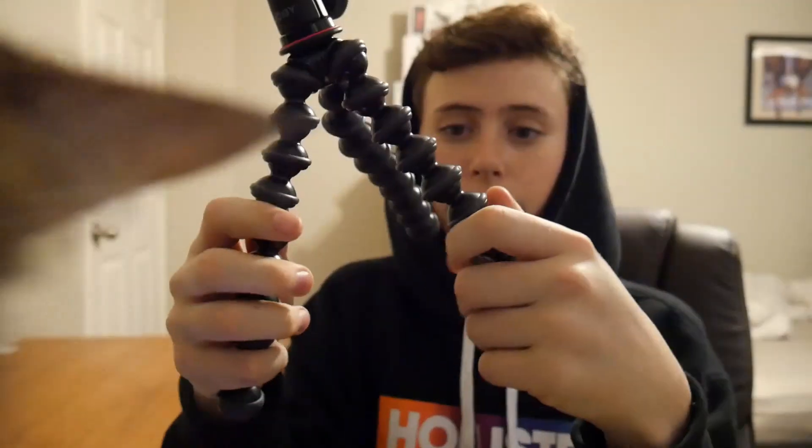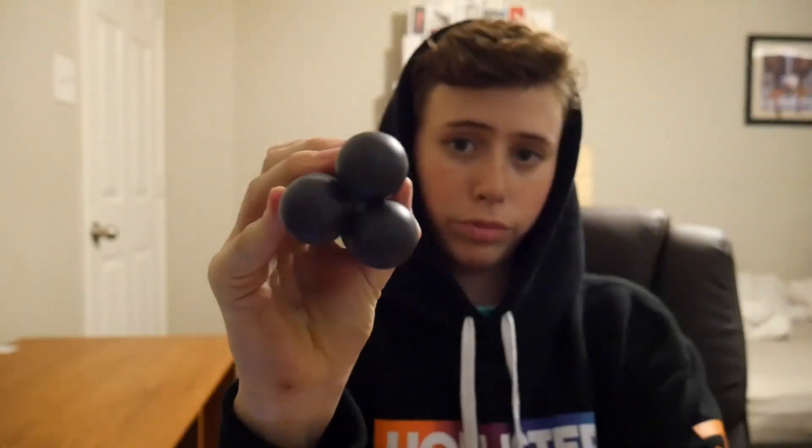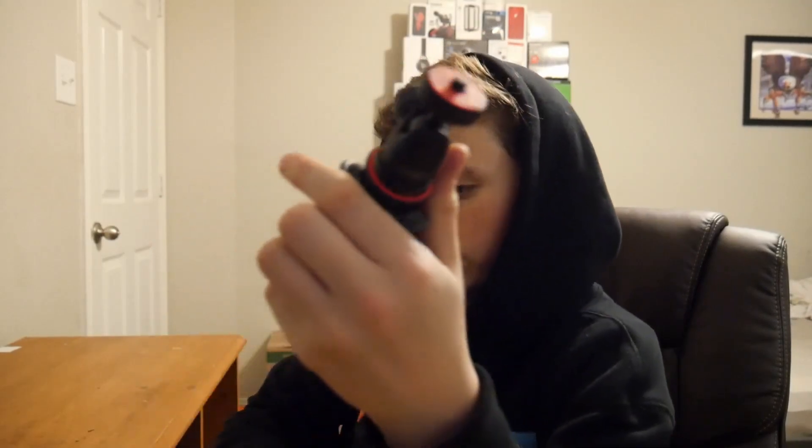So what I mean about it being a ball head is that you can turn it all the way around. You can put your camera on and move it around. It has really great rubber bottoms so that you get good traction. My camera is a pretty big camera — the max weight is 2 pounds, 1 kilogram.